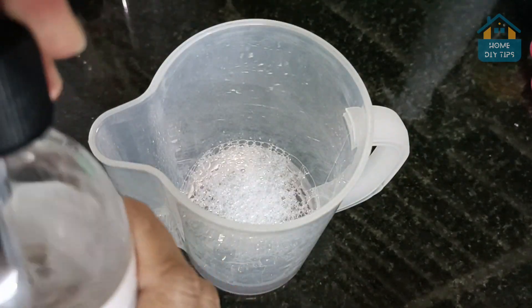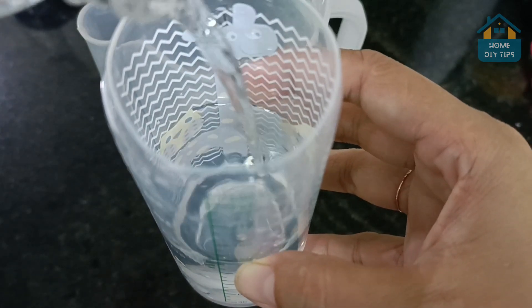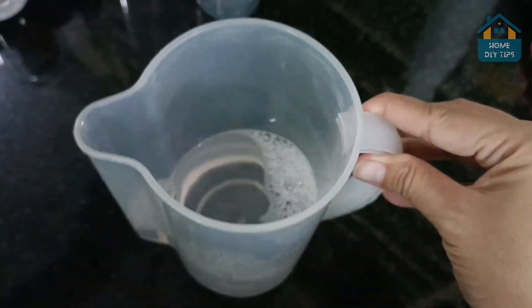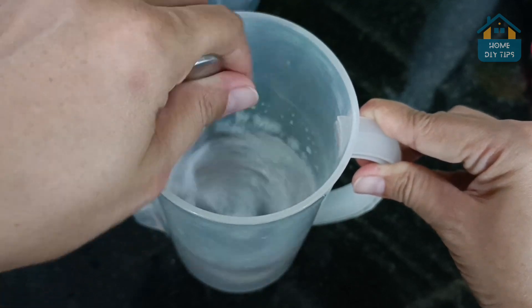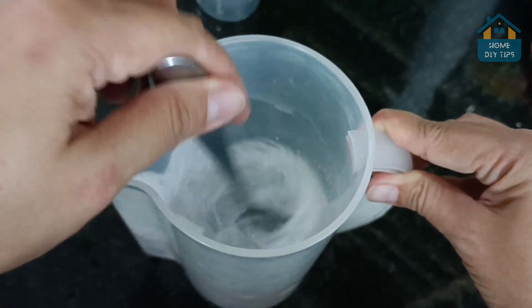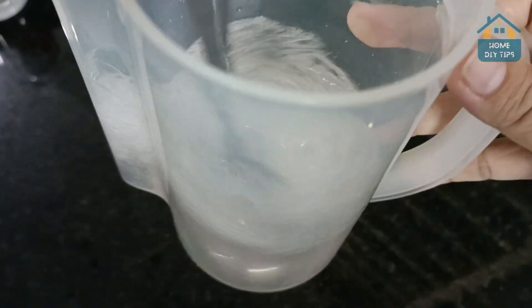We will also use alcohol. The amount required for mixing is 150 milliliters. Always remember to mix when adding an ingredient. This mixture is ideal to keep ready and reserved for when it is necessary to use. Alcohol is one of the main items of this mixture, being indispensable.